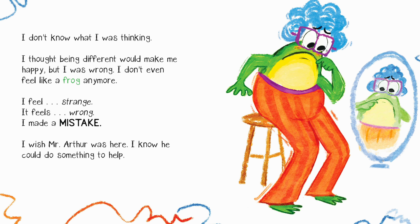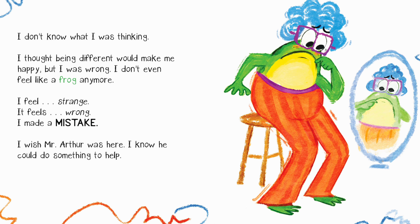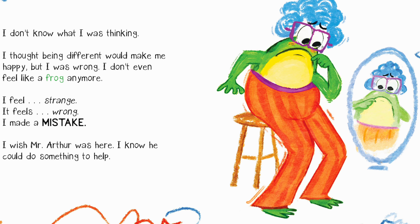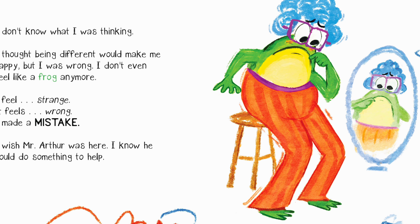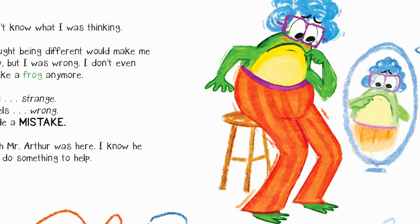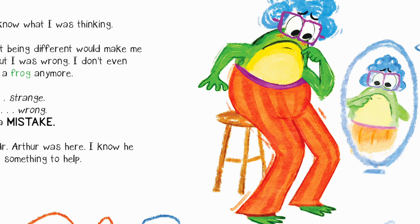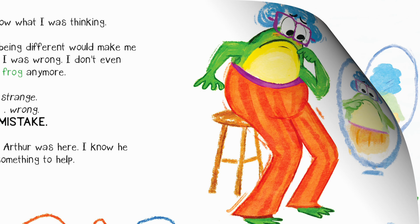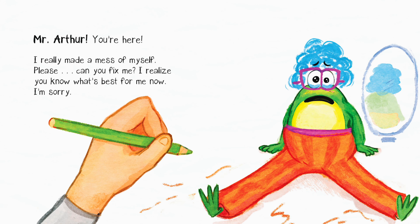I don't know what I was thinking. I thought being different would make me happy, but I was wrong. I don't even feel like a frog anymore — I feel strange, it feels wrong. I made a mistake. I wish Mr. Arthur was here — I know he could do something to help. Mr. Arthur, you're here! I really made a mess of myself. Please, can you fix me? I realize you know what's best for me now. I'm sorry.